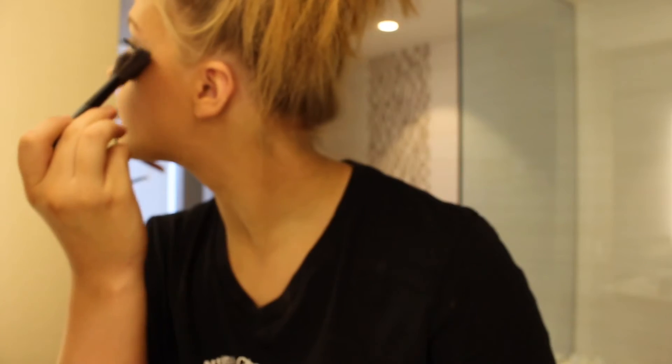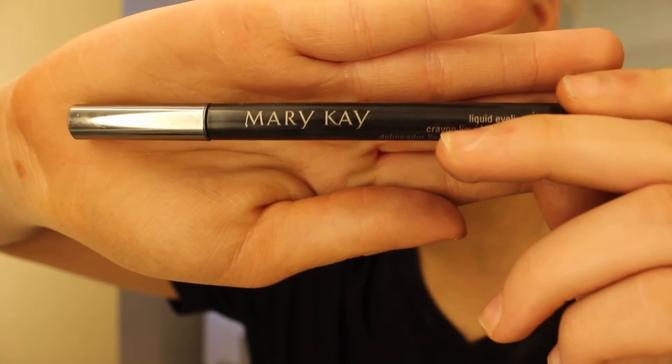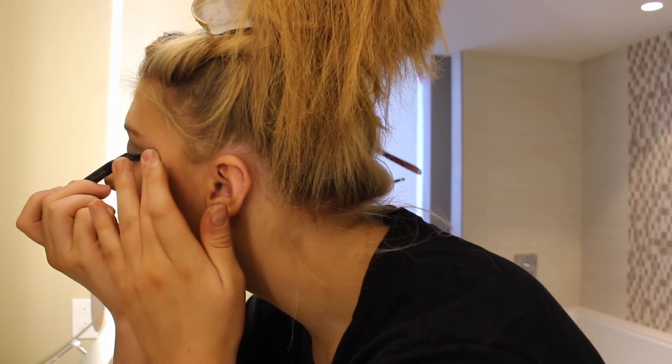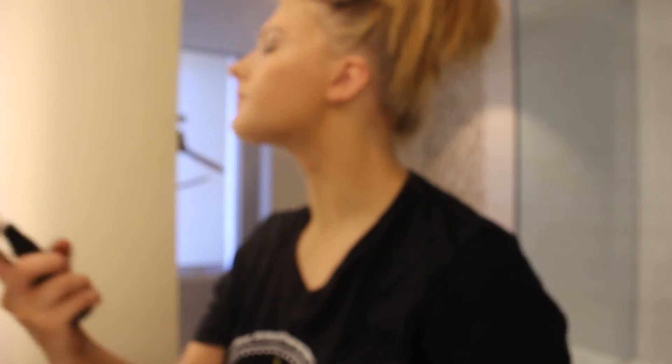Then I'm taking my NYX Illuminator and just highlighting right above where I did my blush. Then I'm taking my Mary Kay eyeliner and applying that as my top eyeliner above my eyelashes. Then I take my Mary Kay setting spray and spray that all over my face.